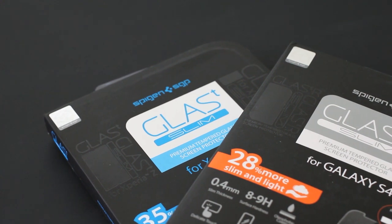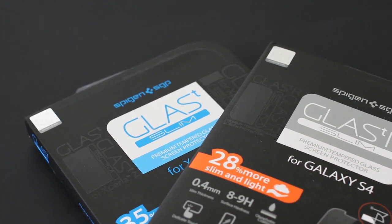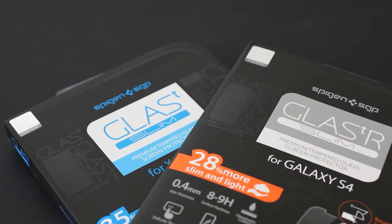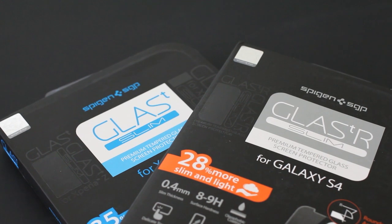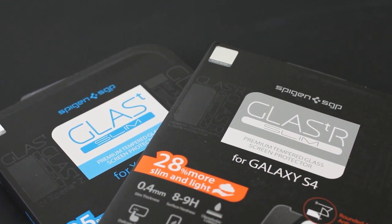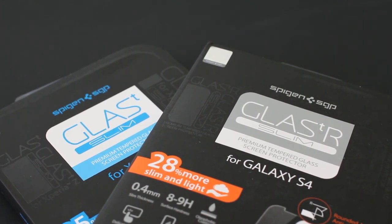Spigen has been known to make different types of tempered glass screen protectors, from the Glass-T Slim to the Glass-T R with rounded edges. They have been making different glass screen protectors for a long time, but there have been some complaints about how thick they are, how the edges feel, and how much weight they add to the actual device.